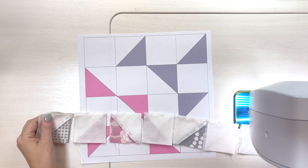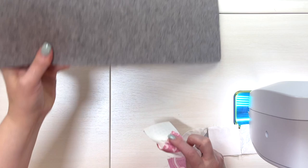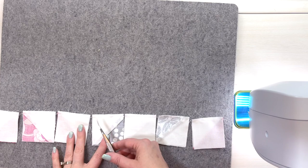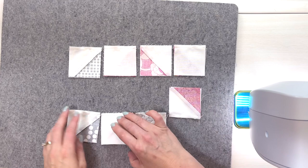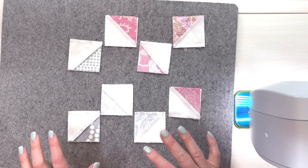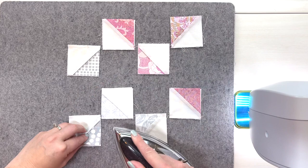Now I have my first chain pieced set. I'll set my little mat aside and pull over my wool pressing mat. Usually I do this at my ironing board so I have more room. I'm going to cut this chain in half so you can see everything I'm doing as I press — but on my ironing board I leave them all in one long line. In order to help nest the seams, I'm going to flip every other little unit up. First I'll set the seams by lightly pressing and then press each piece open.